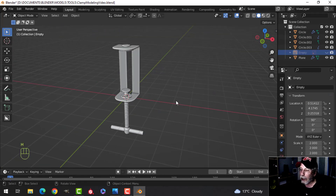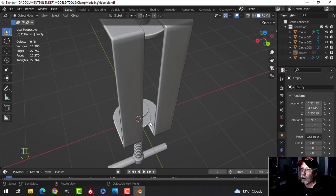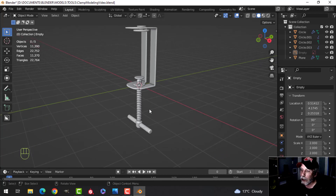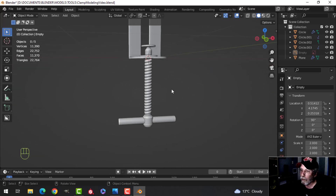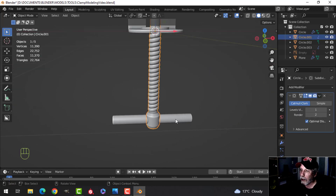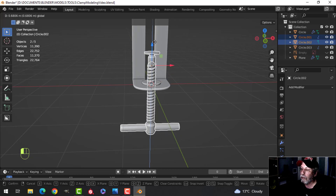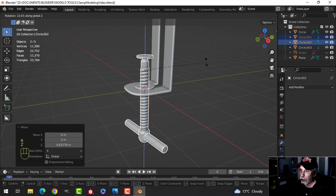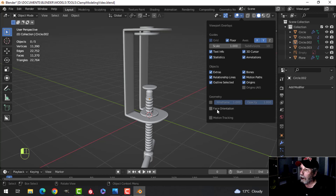If I hide this and check the statistics, it's 22,000 polygons — pretty high for a small prop if you're including it in a scene. But this is a standalone model. At this point you can take these pieces and pull or rotate as needed — rotate in Z to position the head, and you have your clamp.